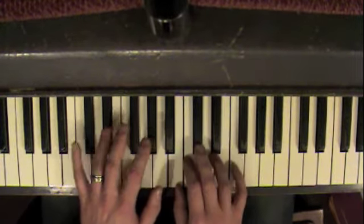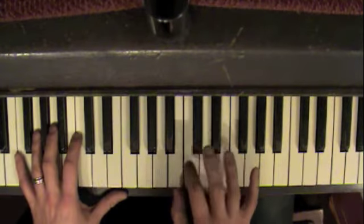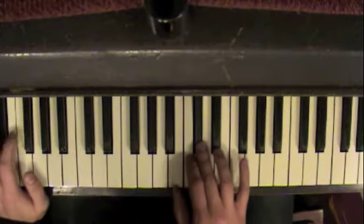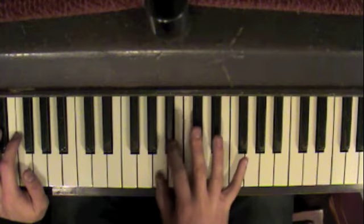Then you're going to come over here, two, and three. So: three, two, one, two, one, two.